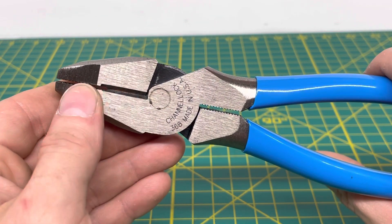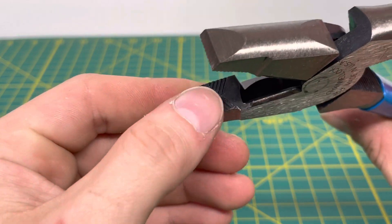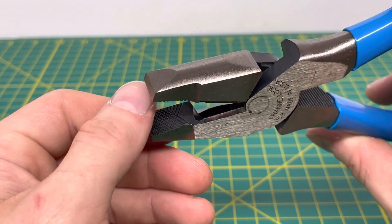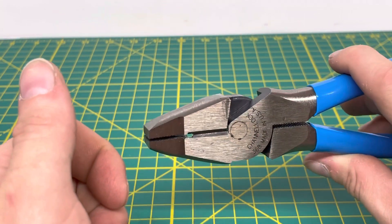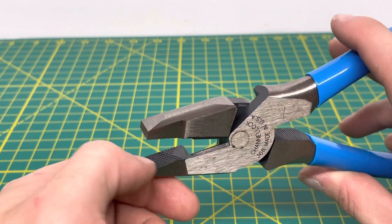You have your rivet right here and your cutting edge right there, which is super nice. And you have a super nice cross-hatching design here on the nose of the plier, which is great if you need to grip onto something and want a firm grip without losing it. It's nice to see that they put a cross-hatching design instead of putting all the teeth going in one direction.